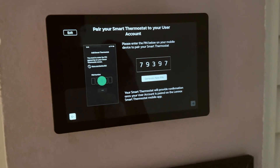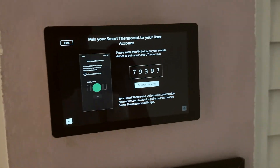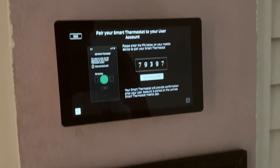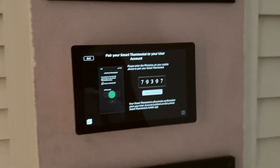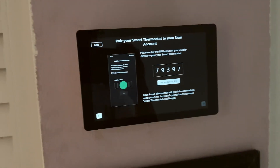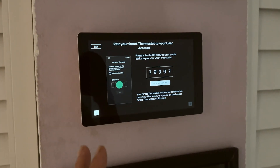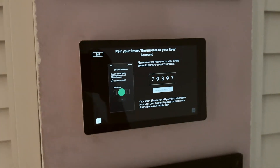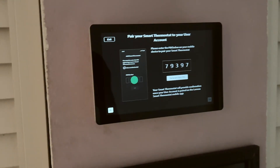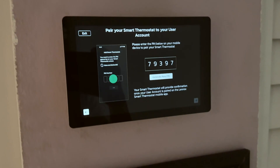Hopefully I can use two phones at the same time, because me and my wife both control this thermostat. From what I heard, this thermostat can only be paired with one phone, so let me know in the comments whether you can pair multiple phones. This first impression of the S40 — I'm actually not that impressed. I asked the dealer about the warranty and they said one year, but the Lennox website says there's a 10-year warranty.